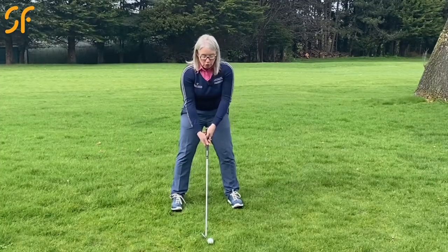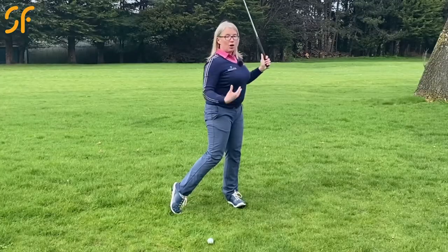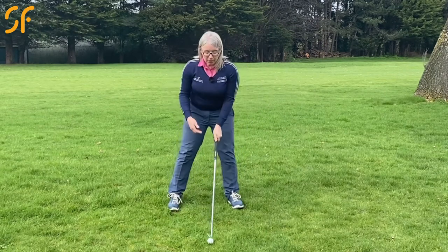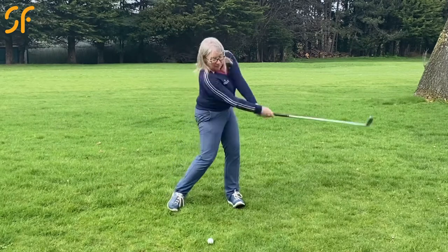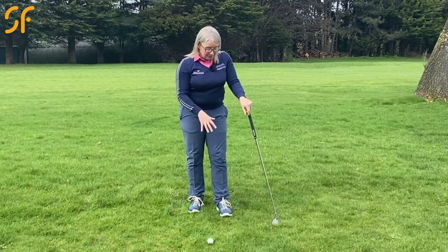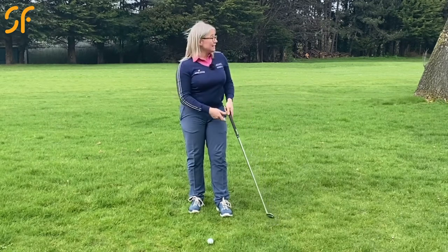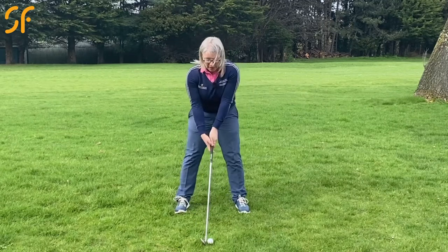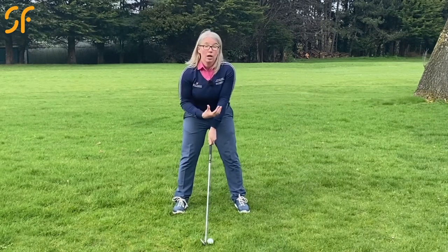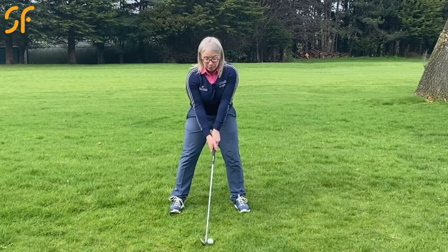Just lift your toes up in your golf shoes — nobody can see you doing it, so you can do it instantly on the golf course. Lifting your toes up ensures that the pressure is in a better position in your feet. Swing with the toes curled upwards on both feet: make your backswing with toes curled up, and swing through. Obviously as you swing through this foot's going to come down, so keep those toes curled up for as long as you can through the downswing. That'll really encourage you to get the pressure into the balls of your feet, which is where it needs to be to hit your best golf shots.